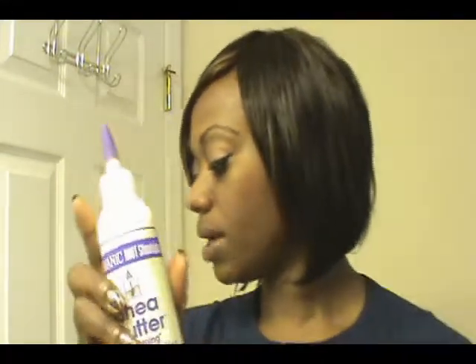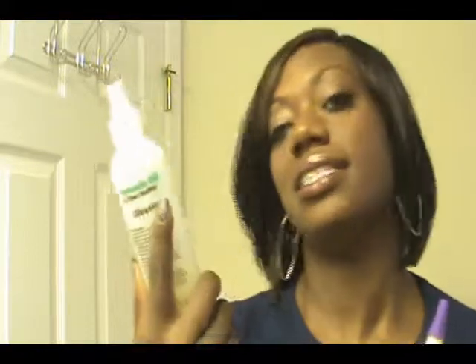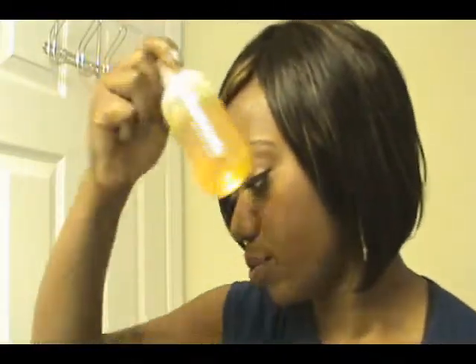I use this for my moisturizer. After I condition, this is actually the ORS Green Tea Elastic Leave-In Conditioner — I just have it in a different bottle. I put this in as a leave-in before I put my oil on.